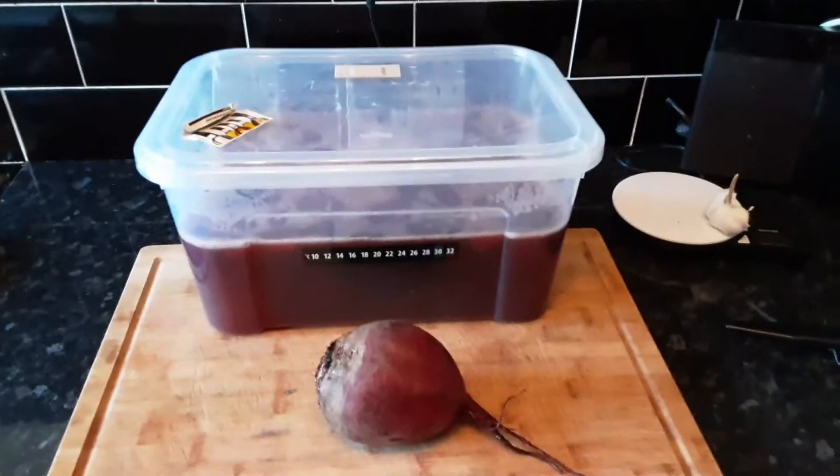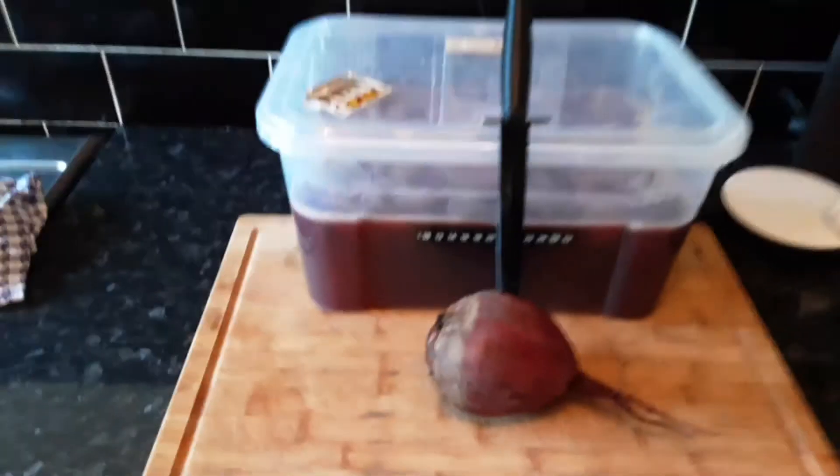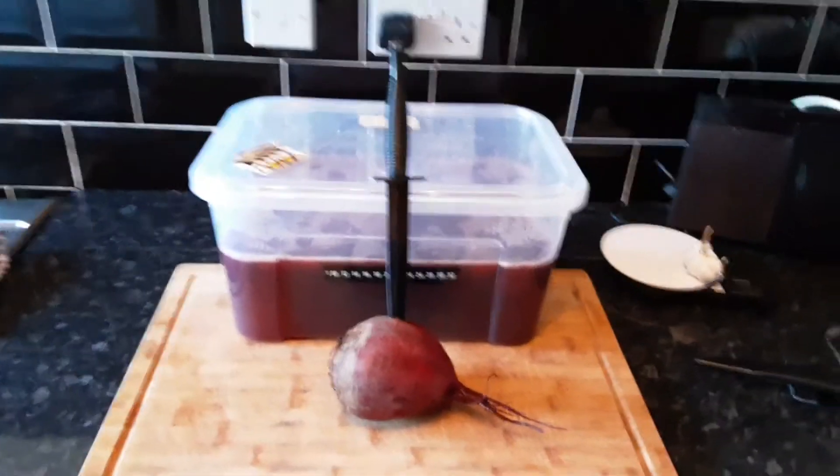So there you go. That's two things I've learnt today: you can make wine out of beetroot, and you can use a Fairbairn Sykes in the kitchen. I'm getting bored. There you go.